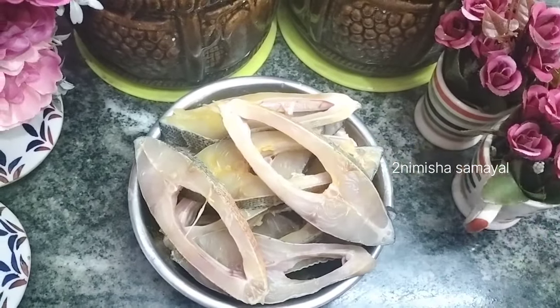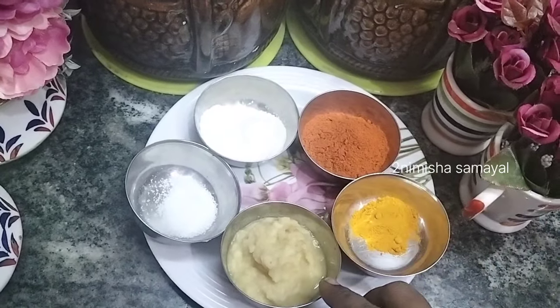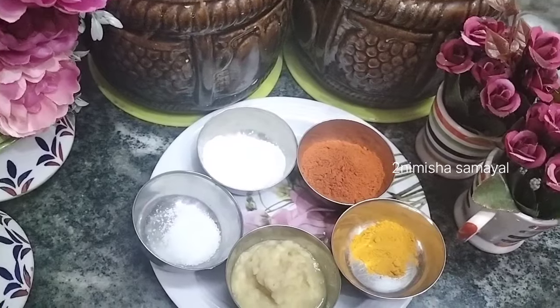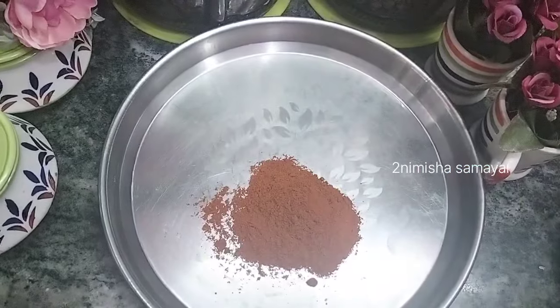Let's go through the ingredients. A large teaspoon, 1 teaspoon of corn flour. We'll see how to do this. Take a plate and use a masala.